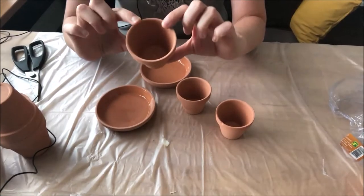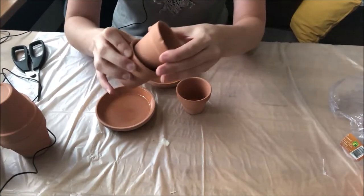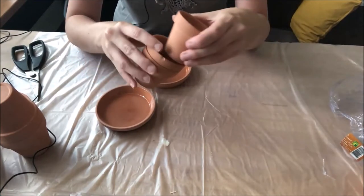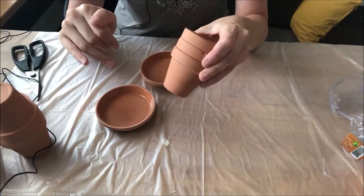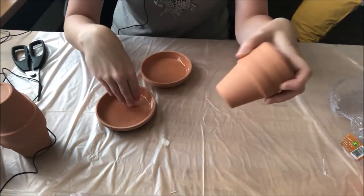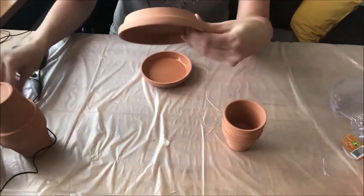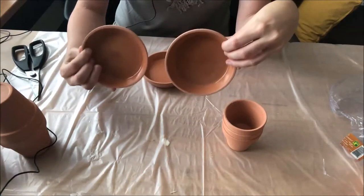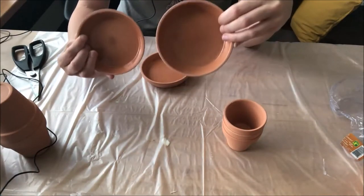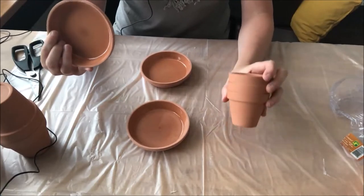We're going to need three of these little pots — these are the smallest size terracotta pots. They come three in a pack for like $1.50 at the dollar store. You can use any size pot; I just like this size with these plates. The plates also come three in a pack for $1.50, but for each candle holder you're only going to need two plates and three of the little pots.